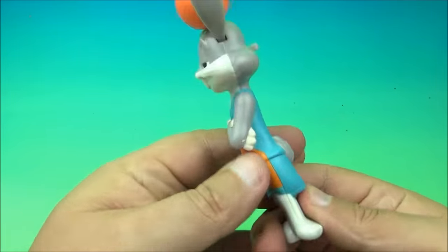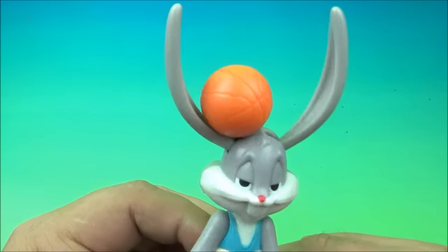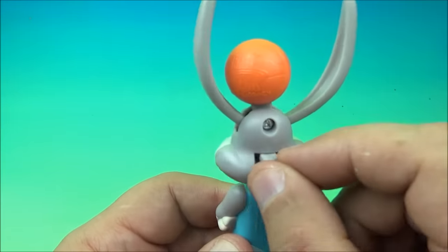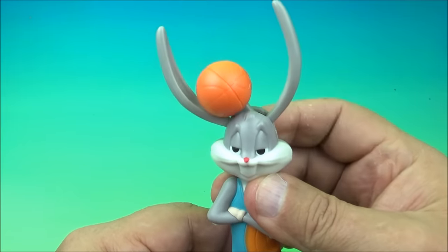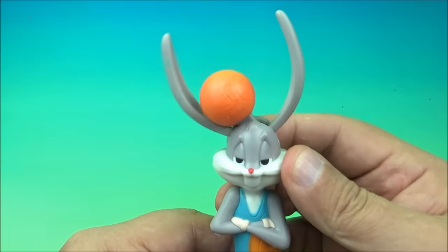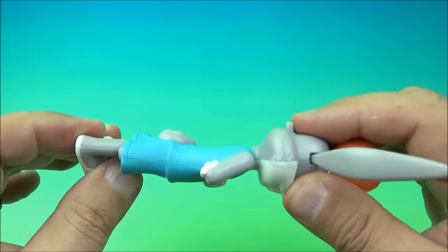Next we have Bugs Bunny — the world famous, always awesome Bugs Bunny. He has a little basketball in between his giant pointed ears. On the back there's a little lever — wiggle it back and forth and watch what happens: the ball bounces back and forth like he's passing it with his giant ears. It's silly, but that's the gimmick. It's just a solid molded little toy.